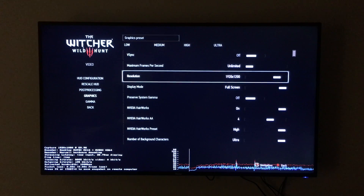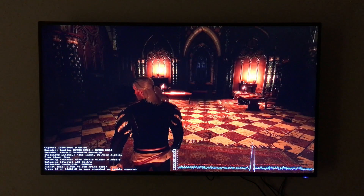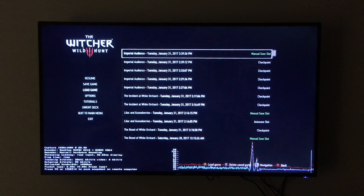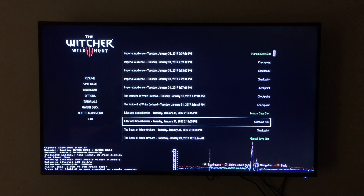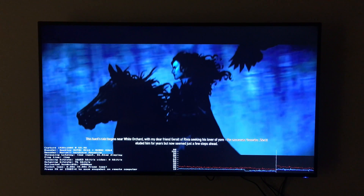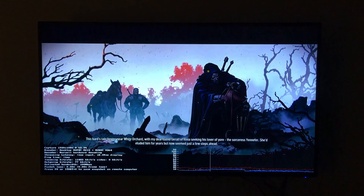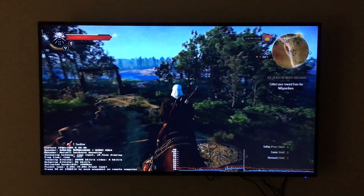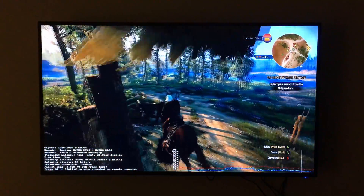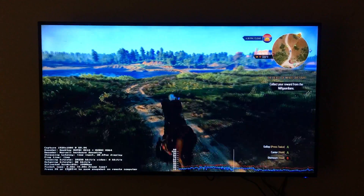We're going to fire up The Witcher 3 to see how well it does. Now we're into The Witcher 3 seeing how it's going to run with the Steam Link. Everything is set to 1080p Ultra, and I did enable the streaming statistics in the left-hand corner, so you can see your resolution, frame rate, encoder, decoder, streaming latency, display latency, ping time, given bit rate, frame loss, packet loss, and more.